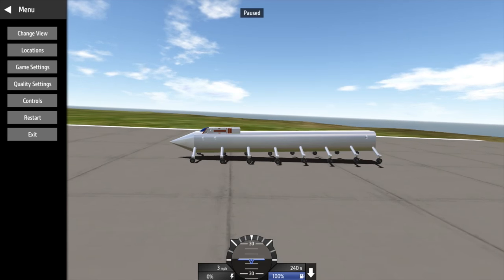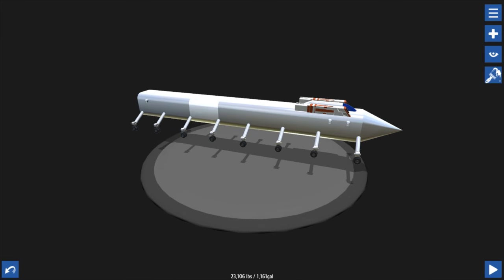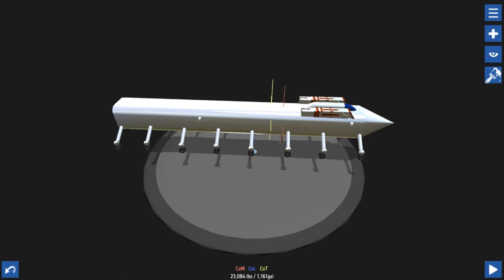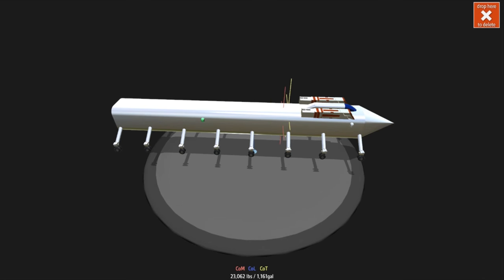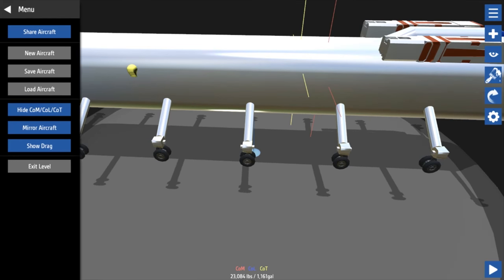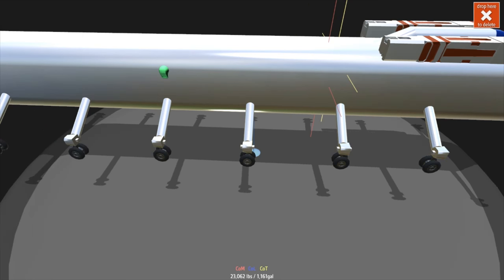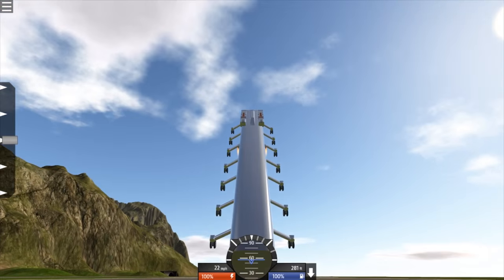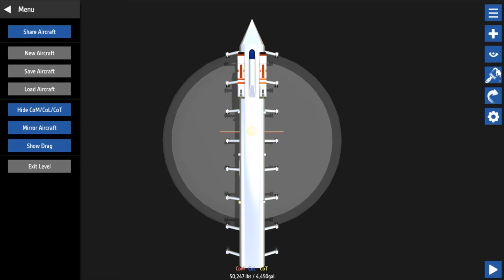So maybe you need more weight in the back? Well, you have to adjust the thrusters. Now I'm going to put them more forward so the back's not going too much up. The yellow and red - which is the center of thrust and center of mass - should be on the same spot, which actually makes sense. However, I couldn't get that to work. Now it's going the other way - upside down.